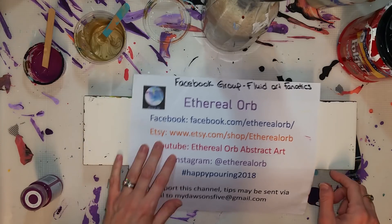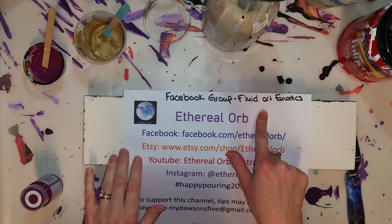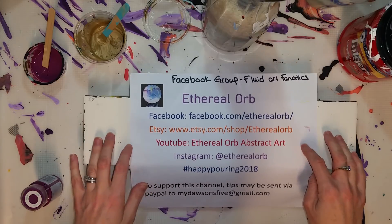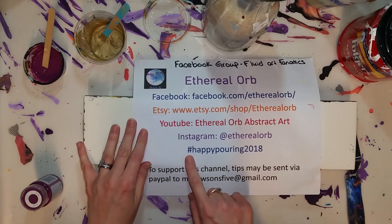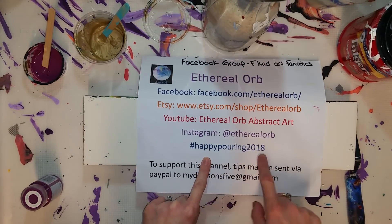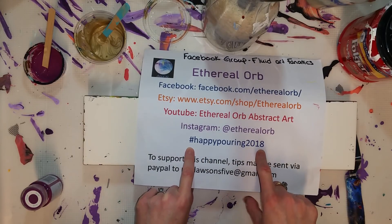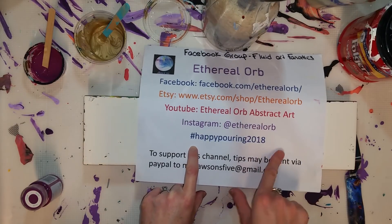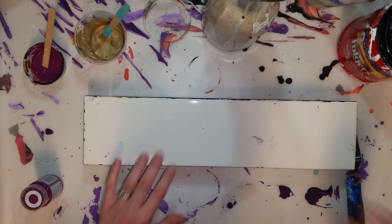That can wait for another day. If you have not seen, I started a Facebook group called Fluid Art Fanatics for all fluid art, so if you do resin or alcohol ink, you are welcome to join us there. Here are the other places you can find me. I need to remember to use the hashtag Happy Pouring 2018 — I'm following that on Instagram and would love to see what you guys are up to.